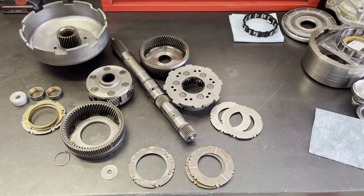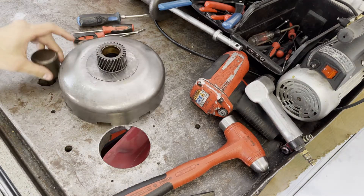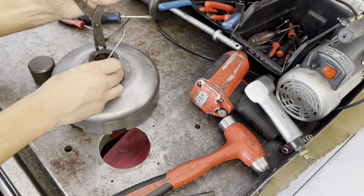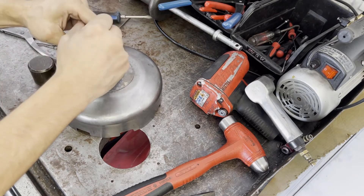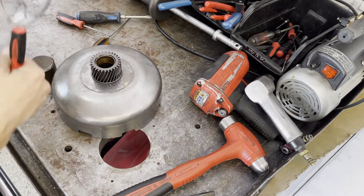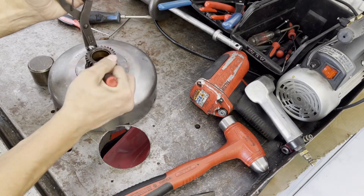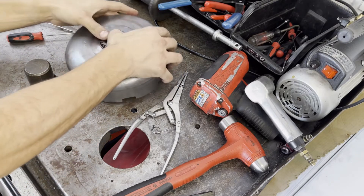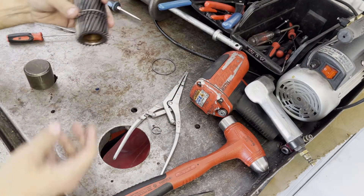Let's go ahead and take the worn out sun gear bushings out of the sun gear. To make it a little easier, I'm going to separate the sun gear from the sun gear shell. You want to get in behind it - I use two to three of these picks. The idea is you want to get as much of this ring above the groove as possible. Don't be surprised if it takes multiple tries, then just kind of separate it and let the gear fall through.